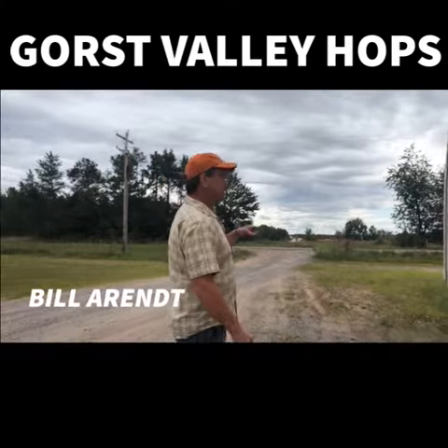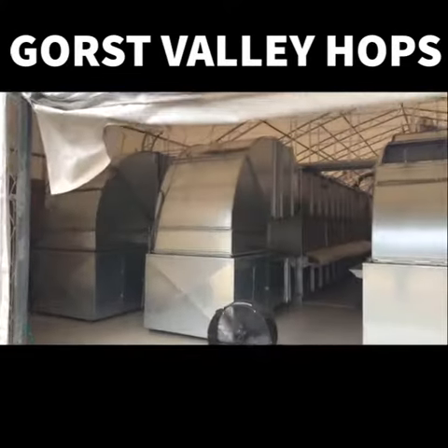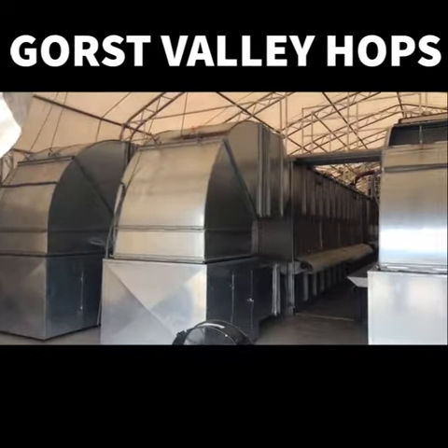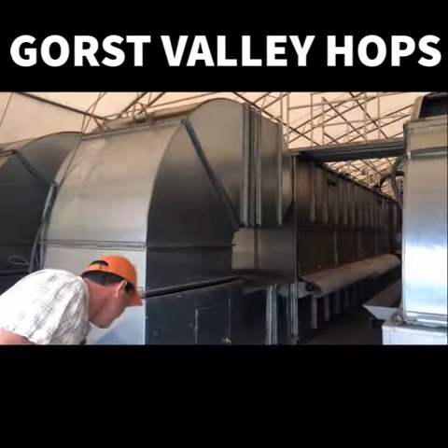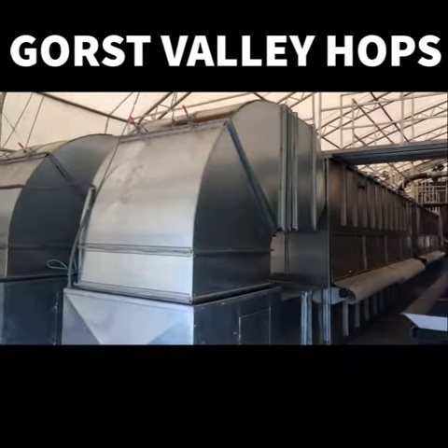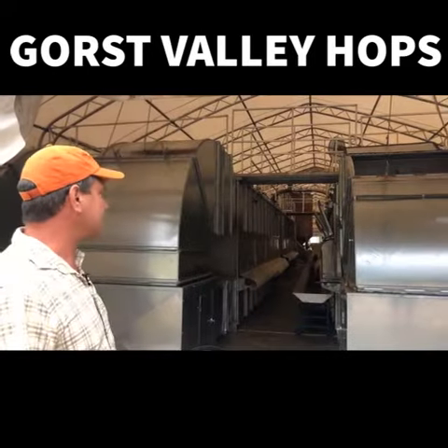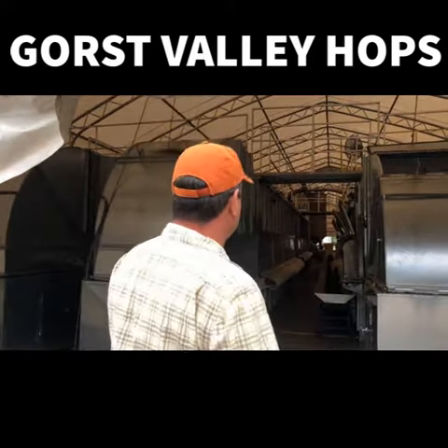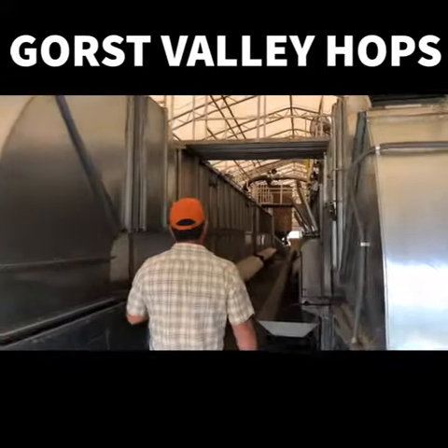We've got four oasts that we dry with. Our process is called AromaSmart. We use all ambient outside air and dehumidification, so we don't have any added heat to this process. This is what sets Bill's operation apart and Gorse Valley apart from basically everybody else in the hop industry.